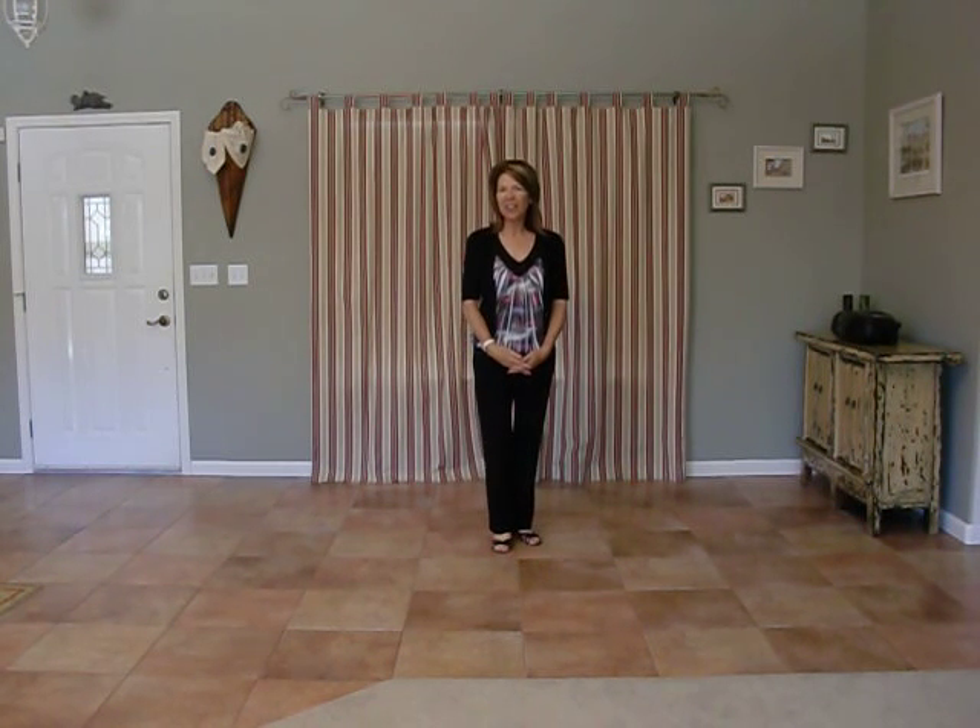Hi everyone! My name is Michelle Burton and I'd like to show you a dance I choreographed called Zenyatta's Waltz.